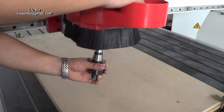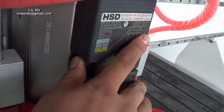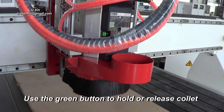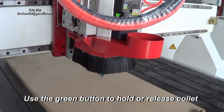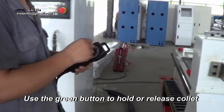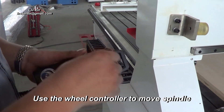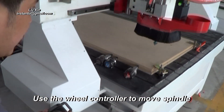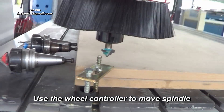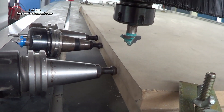Then we put the first tool into the spindle by pressing this green button. Then we use the control wheel to move this to the start point of the work — usually the bottom left corner.